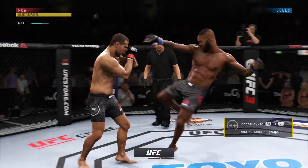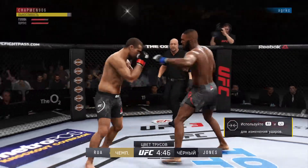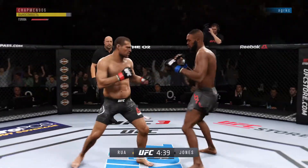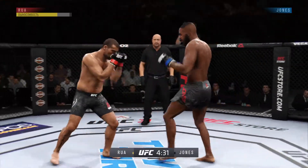Jones gets caught with that punch. Big kick by Jon. Nice jab. Those punches are very hard. Good series of strikes here, Joe — he continues to land punches in bunches.